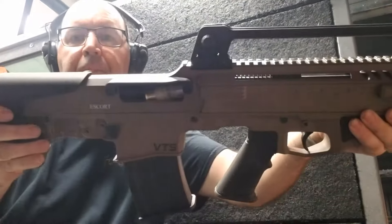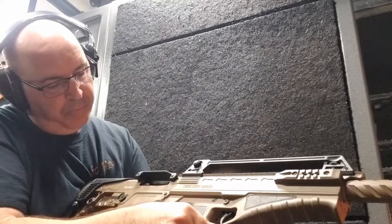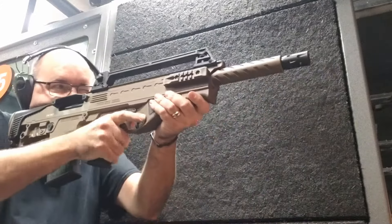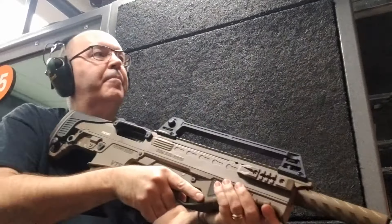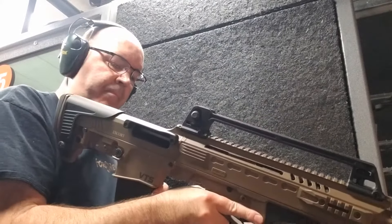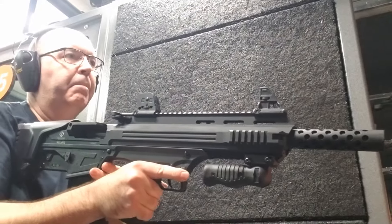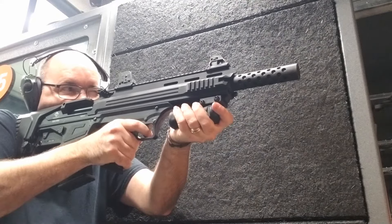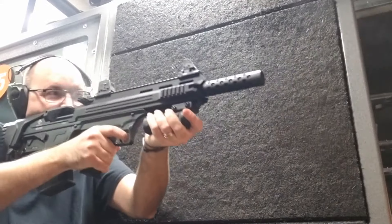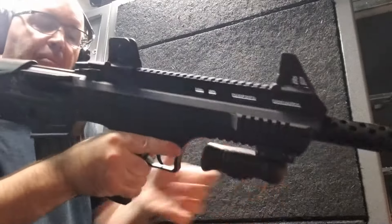All right, we had a jam up. Now those are a little bit low, and that worked perfect.